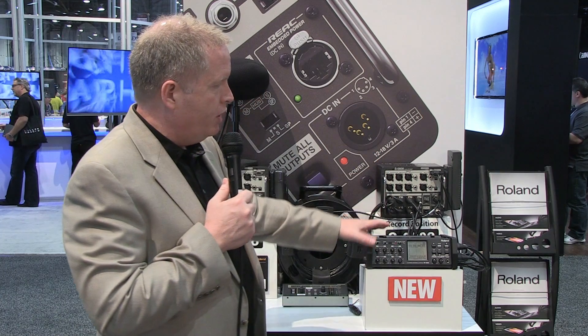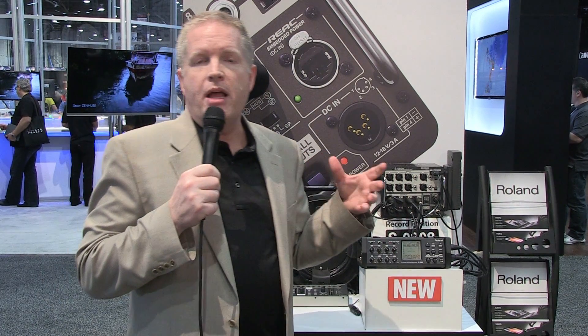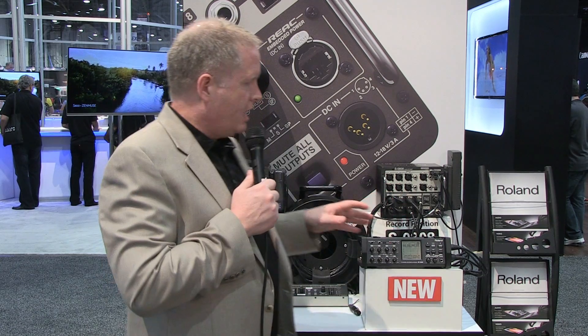It's a very powerful unit, touch screen based, with lots of ability to look at files, XML metadata — all of the pieces you need for a great field recorder, and at an unbelievable price of $2,495. So nothing's going to touch that.